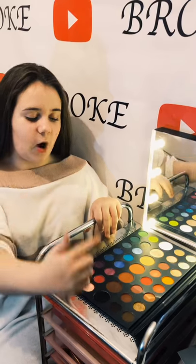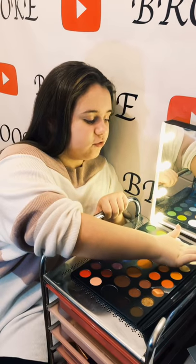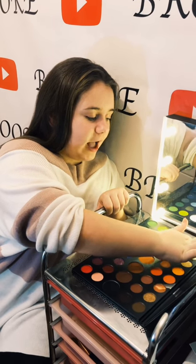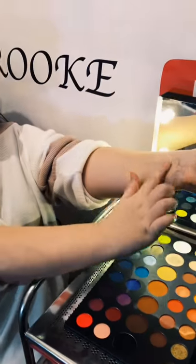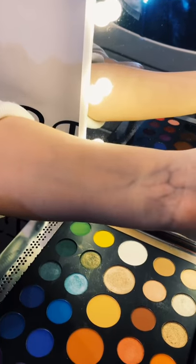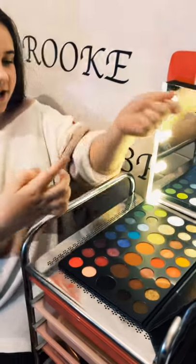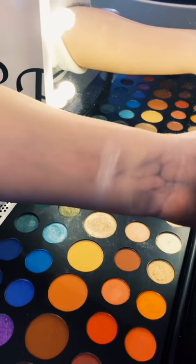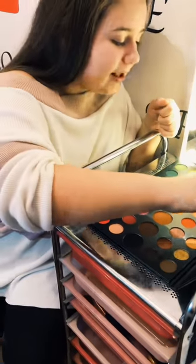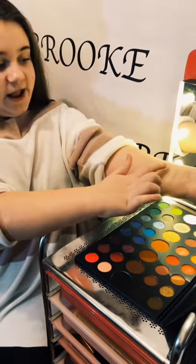I'm going to do the first row and then work my way down the palette because there are so many colors. Going into this neutral shade first — a very nice base color for your eyelids that'll make the colors pop. Next I'm going into this pearly, shimmery white shade — very glitzy and pearly.